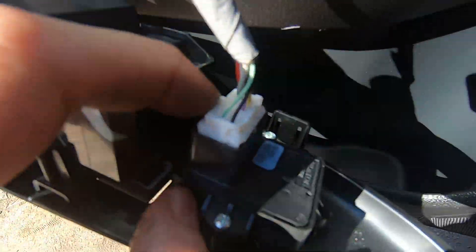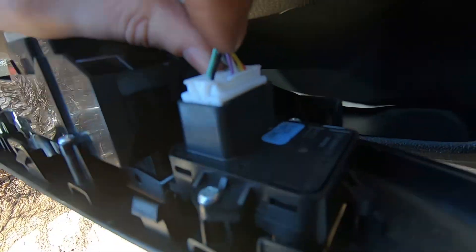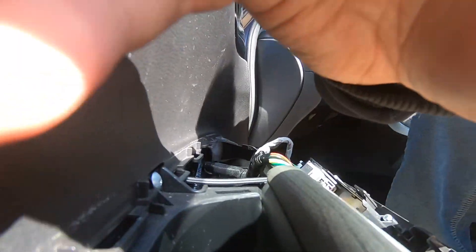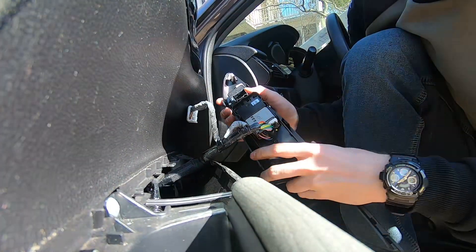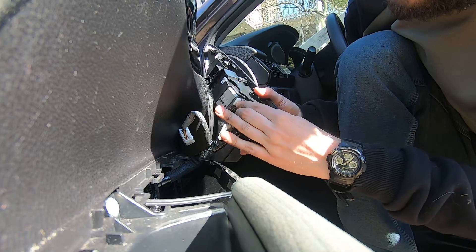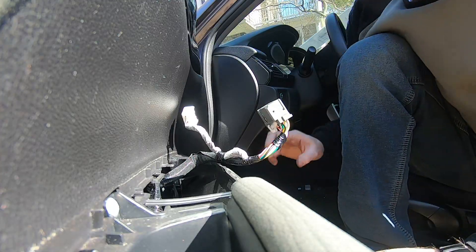Press the middle piece here on the connector and disconnect. Same thing here — press this thing and pull. For this next connector you have to press it down and pull it out to get the connector free.